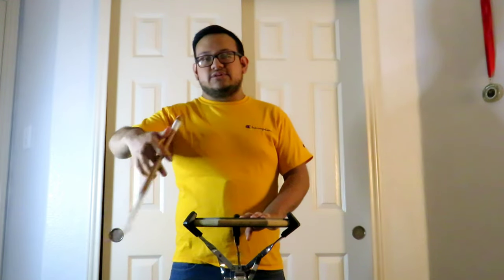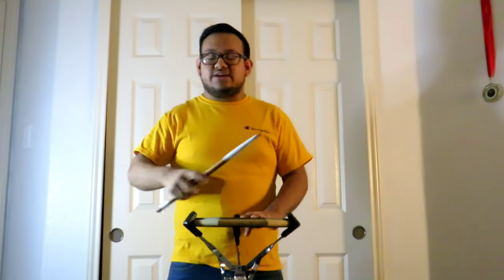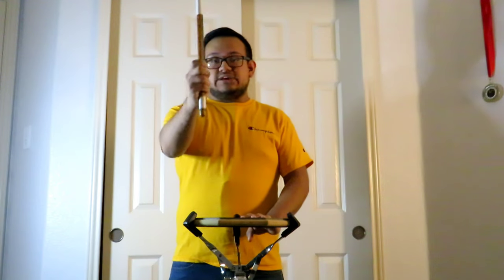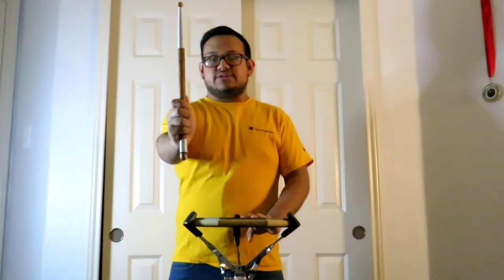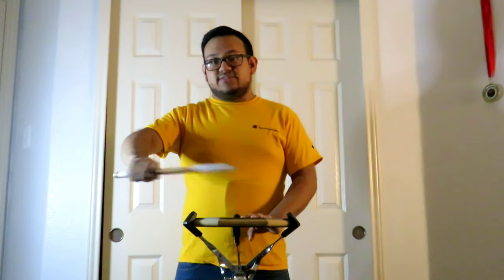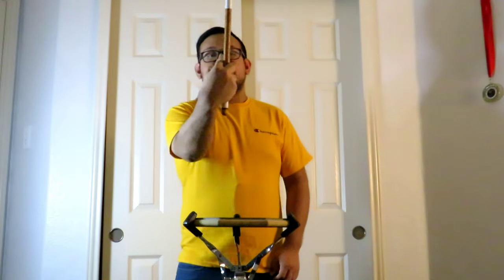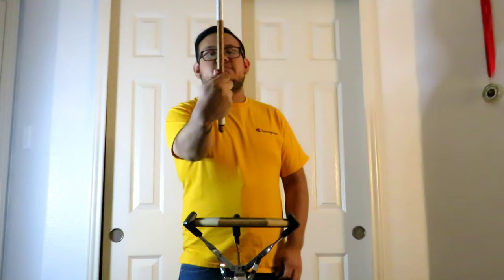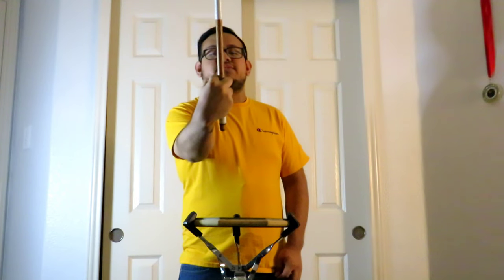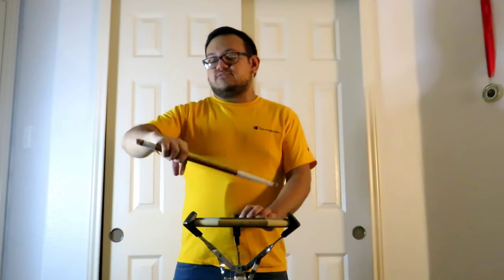If you want to do this, it might take some practice and you can have more momentum. The first thing you're going to do is you have a match grip, and then you're going to pull it to the right. While you're doing that, you're going to use your index finger cross like this. This is before, and you move it between your ring finger and your index, and then you switch like this.